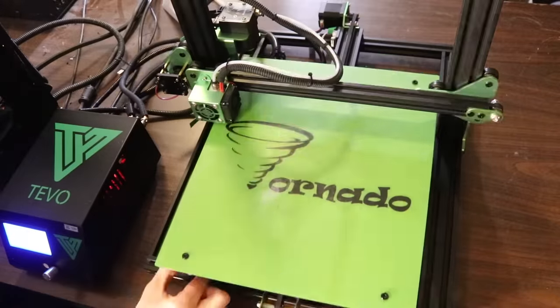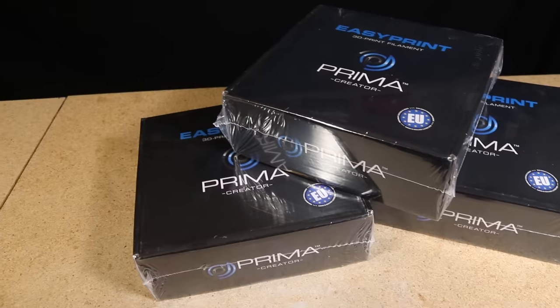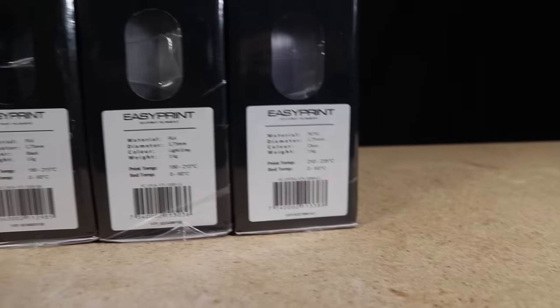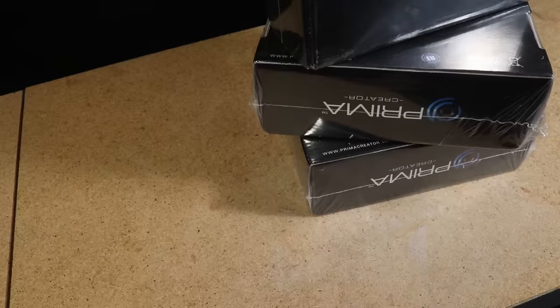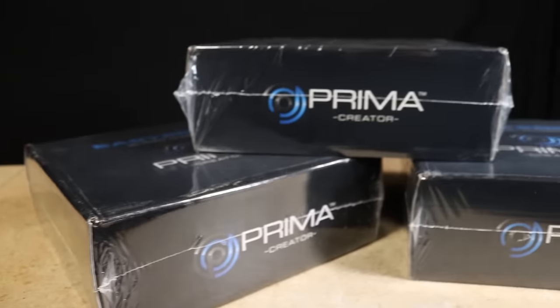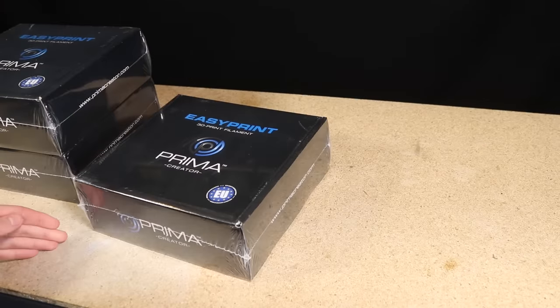Also, don't forget to level the bed after installing the support. A little while back, Prima sent me a small selection of filament to try out, and I figured this would be a good opportunity to test it. I've used up just about all of the PLA filament at the time of making this video and I've been very pleased with it. I do a lot of printing with PLA and I really like the nice smooth outer surface this filament has been consistently producing. It's also been flowing smoothly through the nozzle with no trouble.